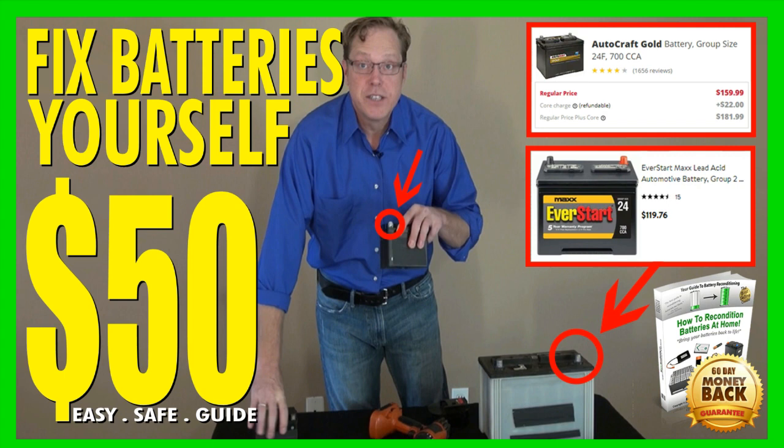You not only read exactly what to do, but you see exactly what to do and how to easily do it as well. These methods and guides include some of the highest safety standards for yourself and the environment. This Easy Battery Reconditioning Course is helping and has helped thousands of customers save fifty to hundreds of dollars by learning how to recondition a car battery at home.